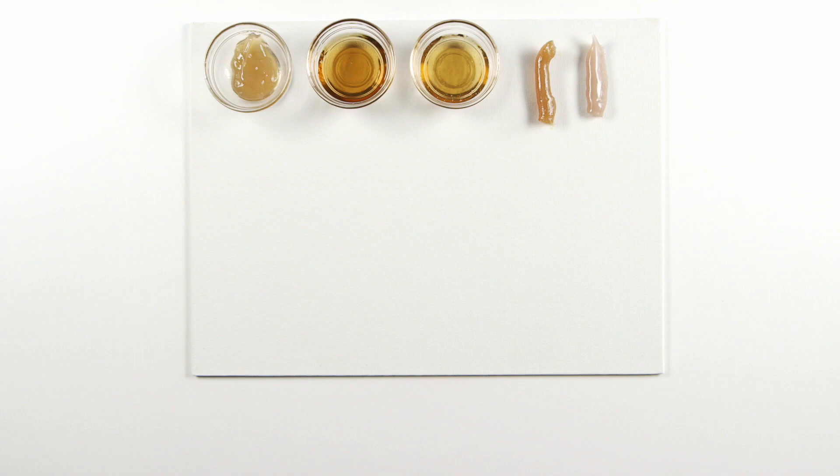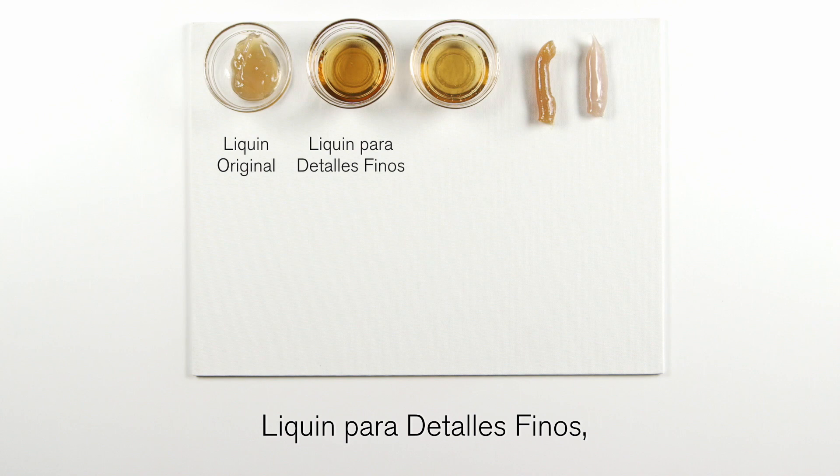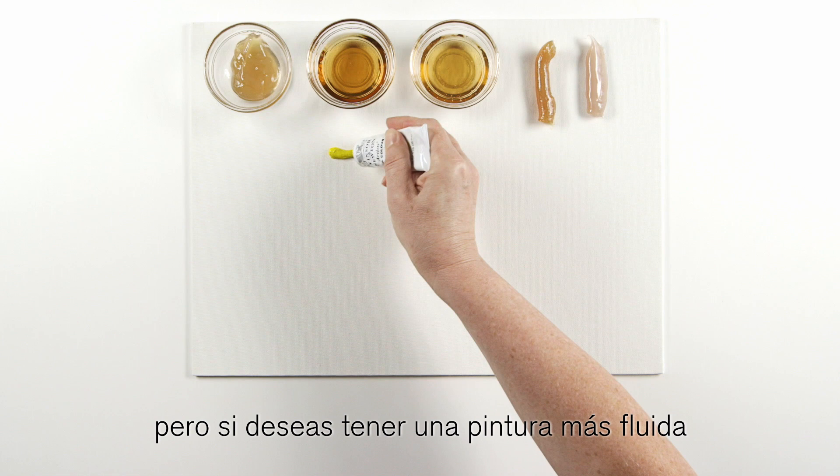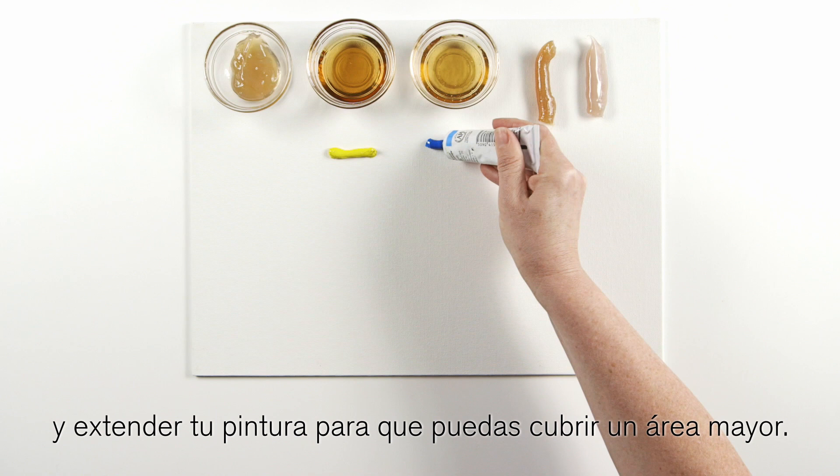Here we have liquin original, liquin fine detail, liquin light gel, liquin impasto, and liquin oleopasto. You can use oil paint straight from the tube, but if you'd like to have a more fluid paint, liquin is useful to improve the flow and extend your paint so you can cover a greater area.